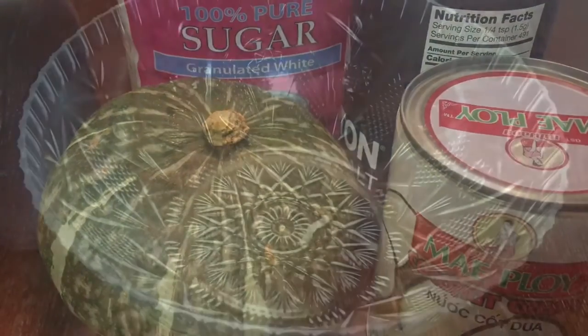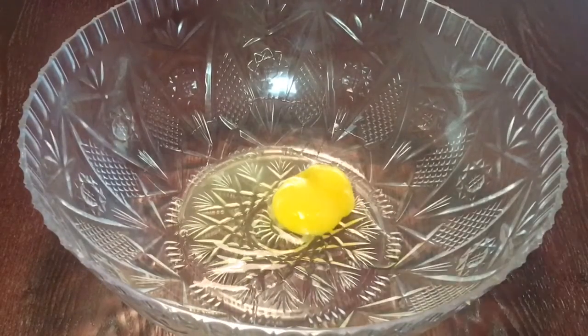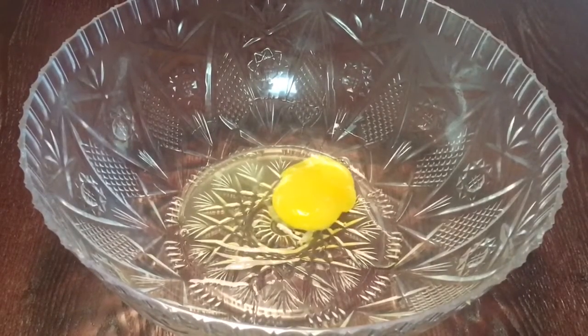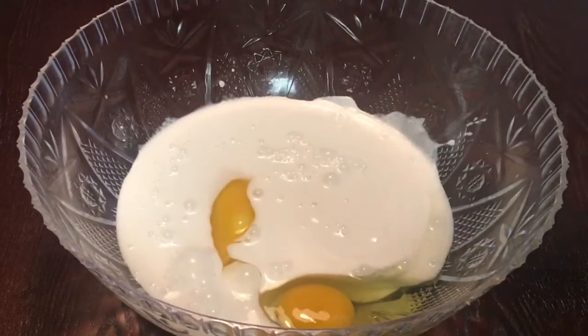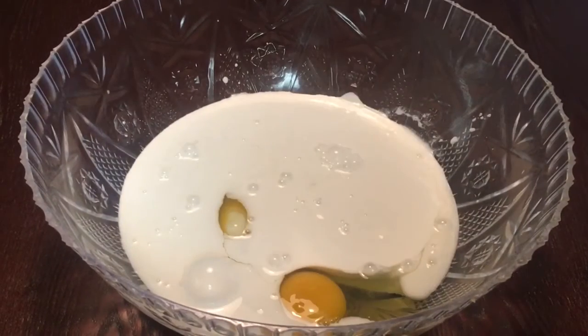The first thing we need to do is make the custard filling, which includes two eggs, one can of coconut milk, and one cup of sugar.